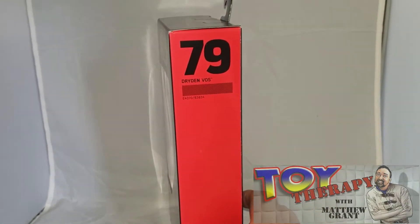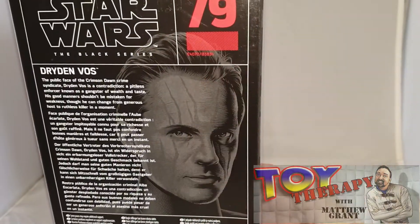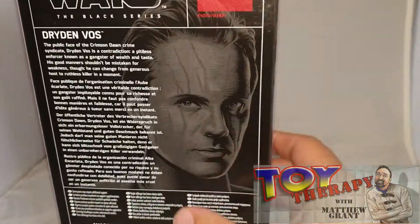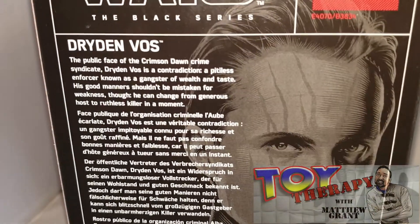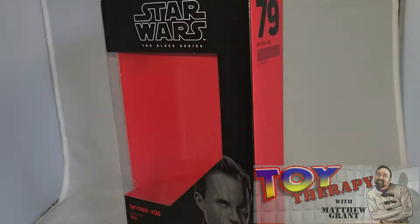He can play bad guys and good guys really well — he can just flip it so well. As you can see, it's number 79, and you get a nice close-up of him with his scars there. If you want to do a bit more reading on the back, you can press pause.